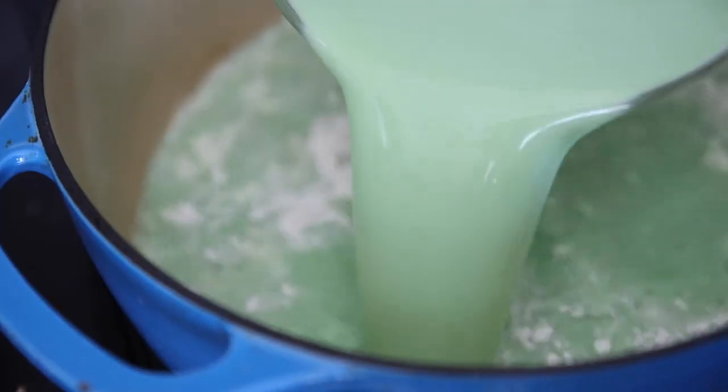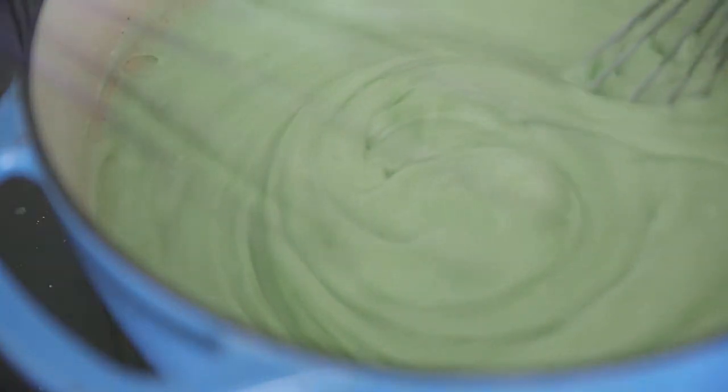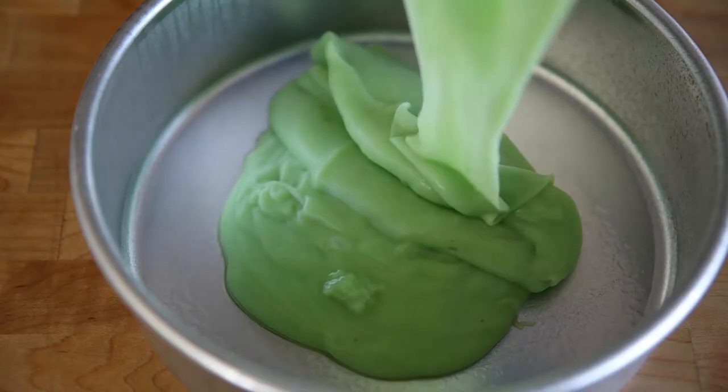In a large saucepan, add your rice flour mixture, then pour the coconut milk mixture right on top and whisk everything together until well incorporated. Turn the heat to high until everything starts to boil and becomes a slimy, gooey mixture. At that point, turn it down to low and continuously stir for about eight to ten minutes until it's well cooked and becomes a shiny, shimmering slime mixture. Turn off the heat, spray your pan with cooking oil so it doesn't stick, and carefully pour the hot mixture in slowly. Spread the top until it's an even layer.